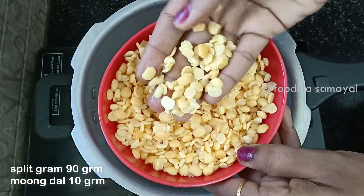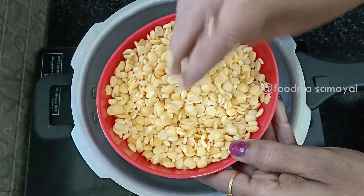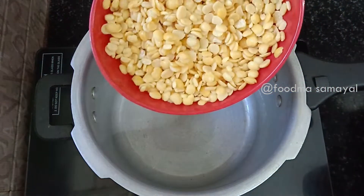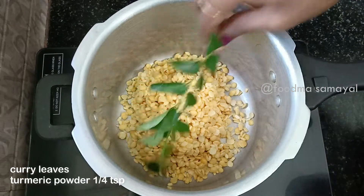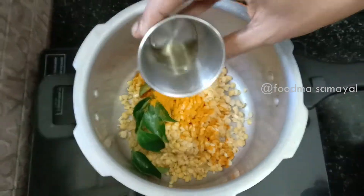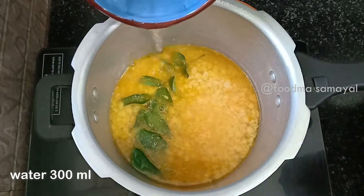We will add 100 grams of the sambar. We will add 10 grams of the sambar. Now we will add 1 tomato, 1 teaspoon and 1 teaspoon. We will add 300ml.